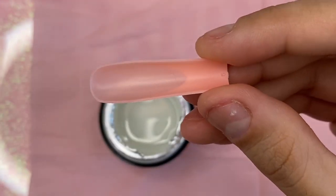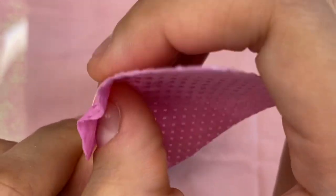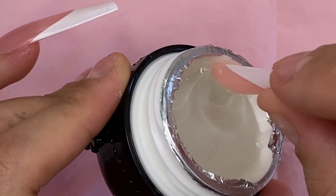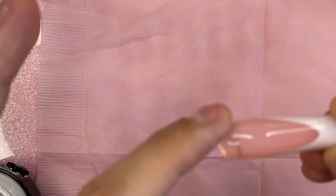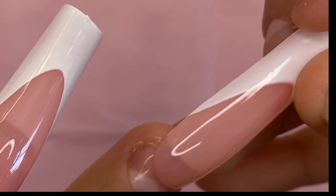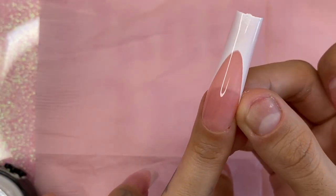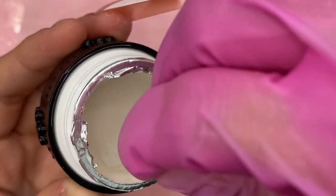I'm going to grab my tip, clean the back of it with some isopropyl alcohol — you could also use a drill to add more texture to it. Now I'm going to scoop up some of the bubblegum glue, clean up the excess product, and put it on my finger. I applied it the same way as before, and once I'm done cleaning it up and straightening it out I'm going to flash cure it. I'm going to go ahead and do the rest of my nails now.